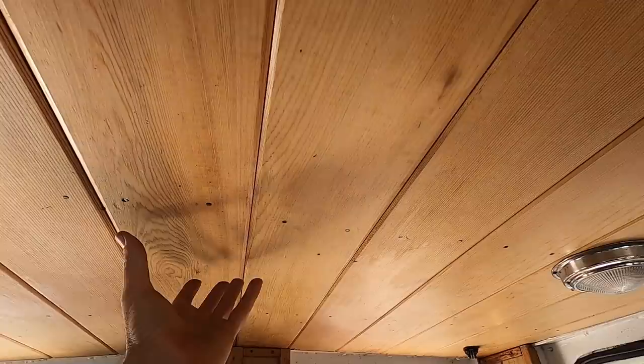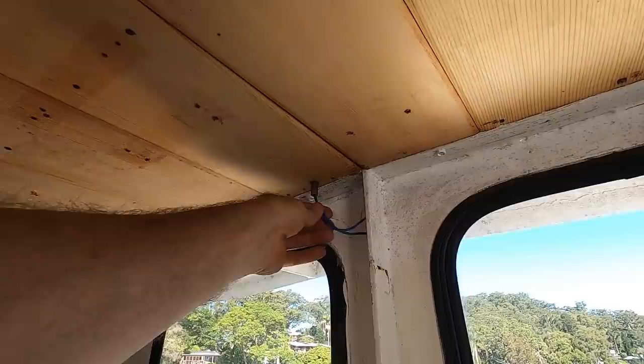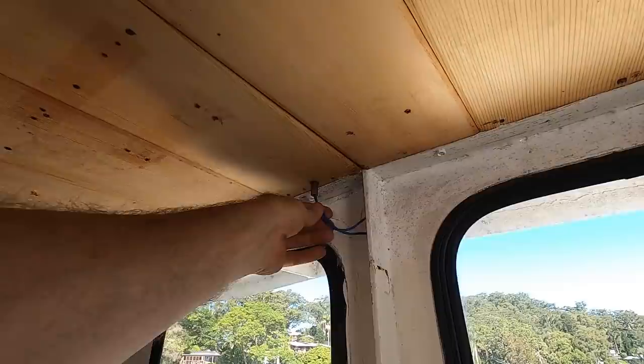We've got the mast up here with wires going up for the stern light, masthead light, and anchor light. Then we've also got these wires here — not sure where they are — so I'm going to take the two centre ones out as well. Two edge, two centre.